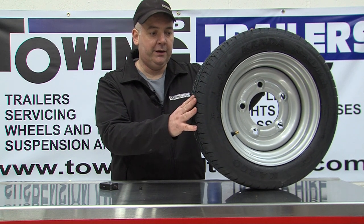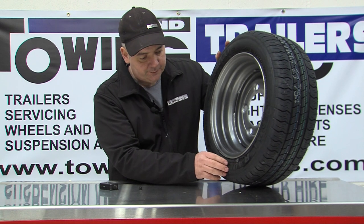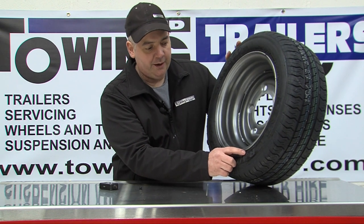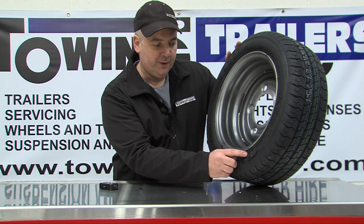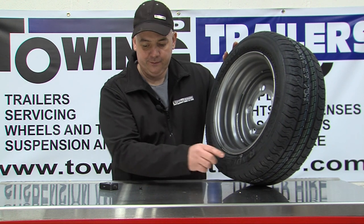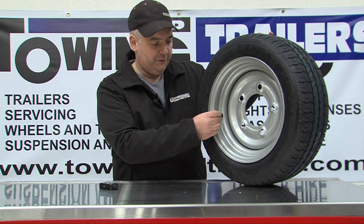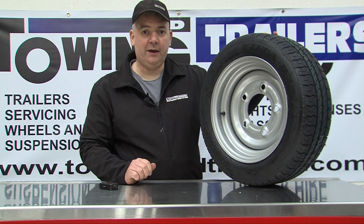The final thing that is good practice to check is the date of the tyre. This is a four-digit number marked on the side of the tyre — on this tyre it is 4118, meaning the tyre was manufactured in week 41 of 2018. It is not advisable to run tyres when they exceed five years old, as the rubber begins to break down and can cause failure.